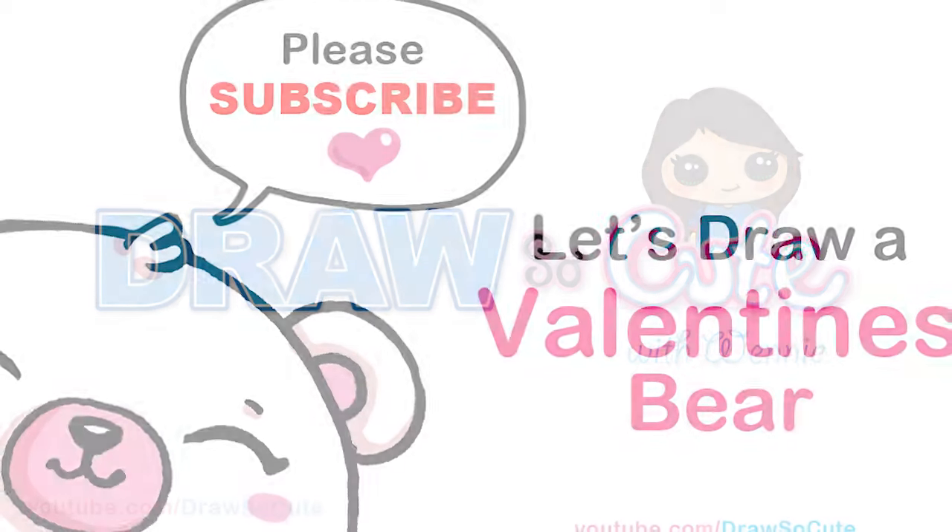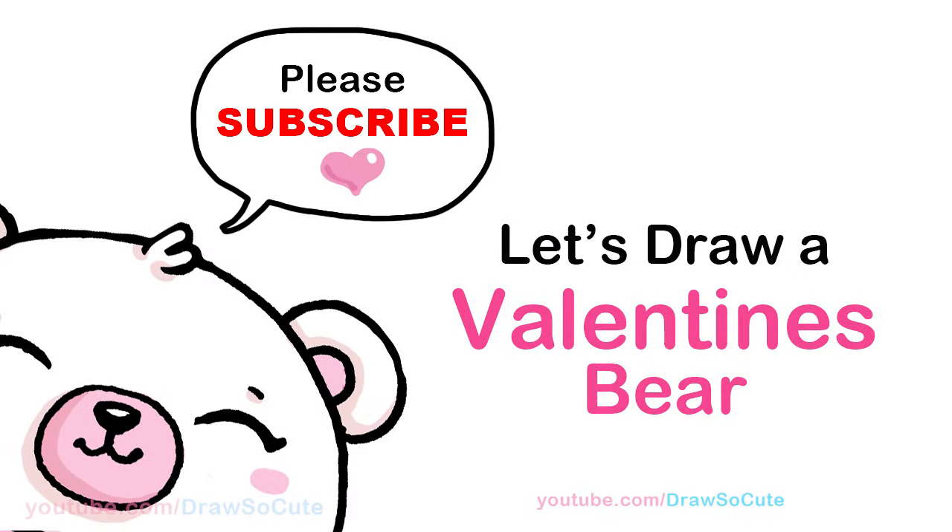Hi Jurassic Cuties, Winnie here. Today we're going to draw a bear holding a piece of candy for Valentine's. So let's get started.